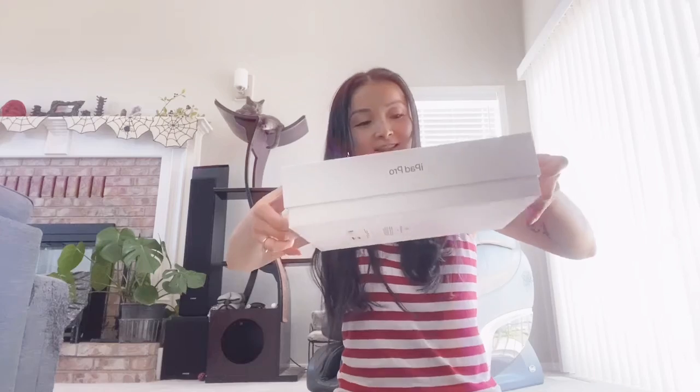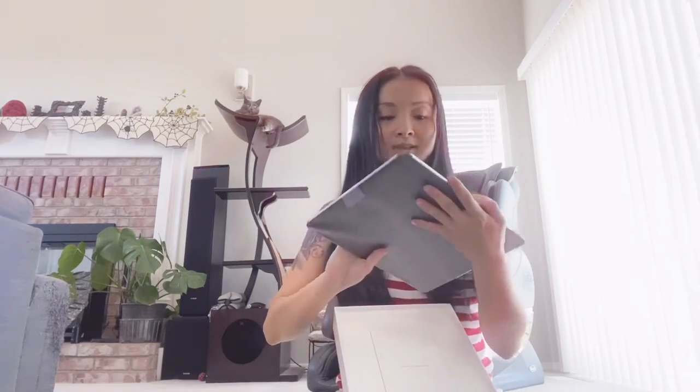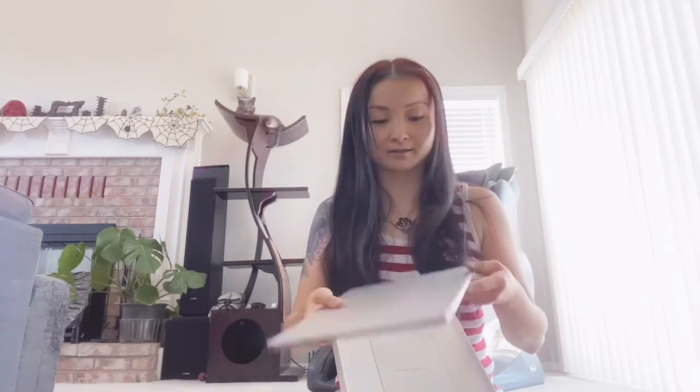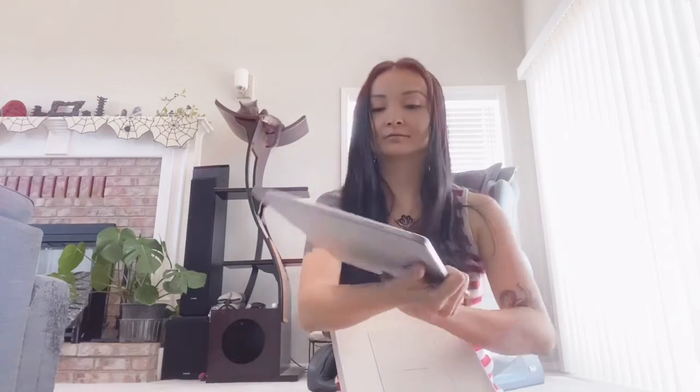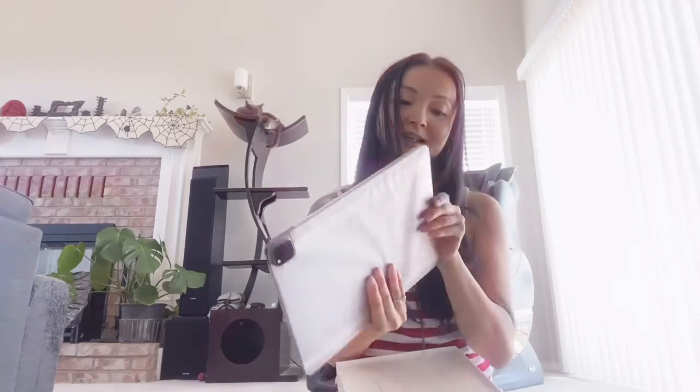It's pretty light and it feels like it's shaped differently than other iPads I've seen — like the edges are more square but rounded. I hope that makes sense, but that's what it seems like.